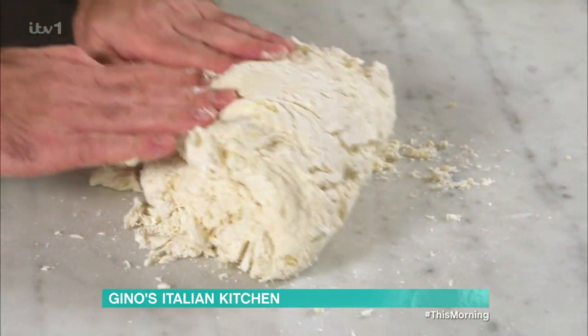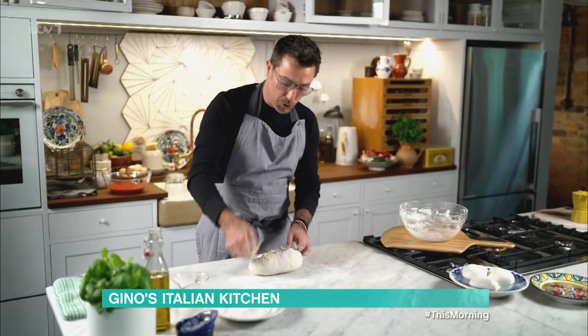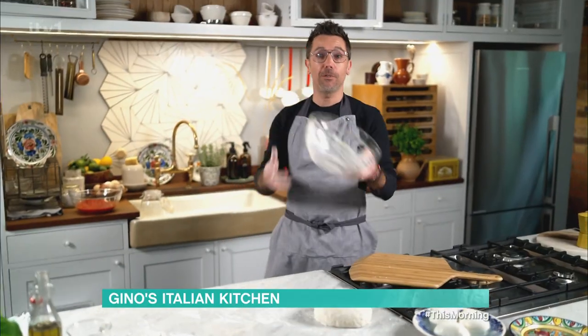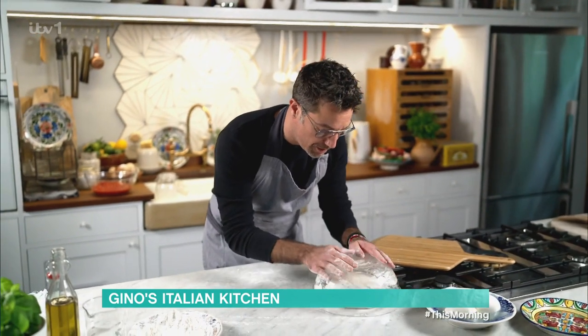Gently, you just fold in the dough like I'm doing. Like that. You want to do this for 10 minutes. Just leave it like that. Remember the bowl where we mixed everything together? You put it upside down to cover it, and you're going to leave it there for 20 minutes.